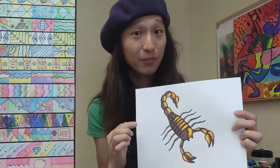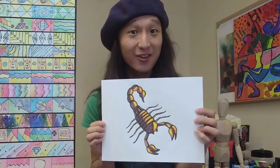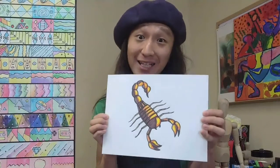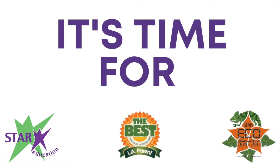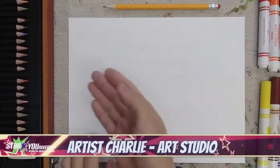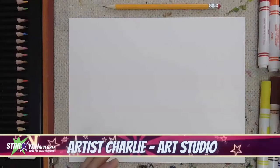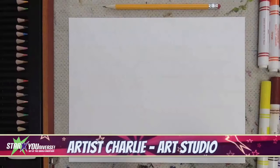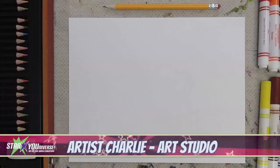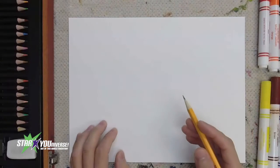I'm going to be using markers for my example, so if you have markers, fantastic, but if you don't, it's all right. So let's go ahead and gather our art materials, have some fun, and learn how to draw a scorpion. I have my paper going horizontally, going side to side. I have my pencil for drawing and coloring materials. You can use colored pencils, crayons, or whatever you have at home — you could even just keep it as a pencil drawing if you don't want to color it in.